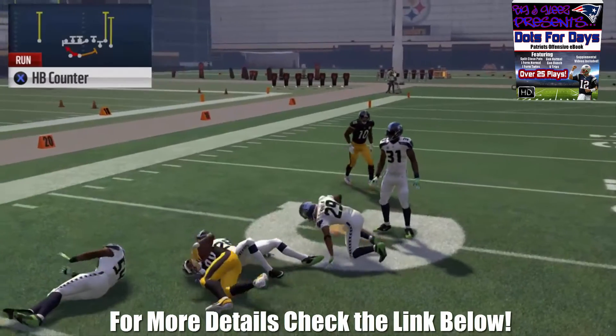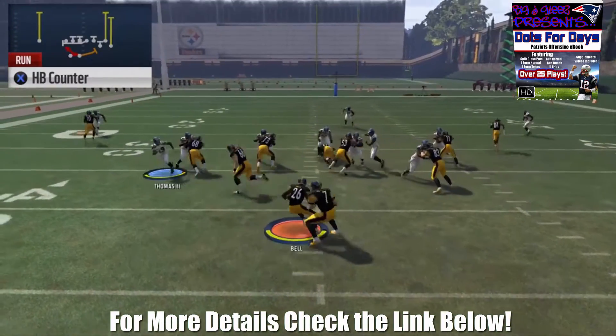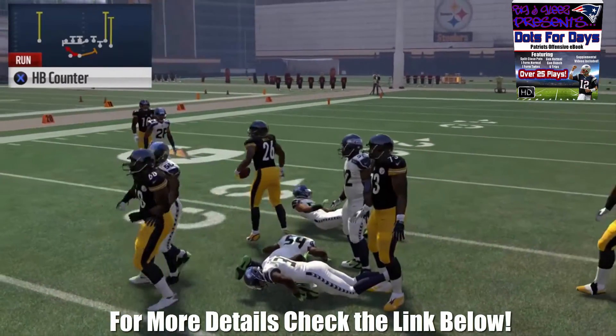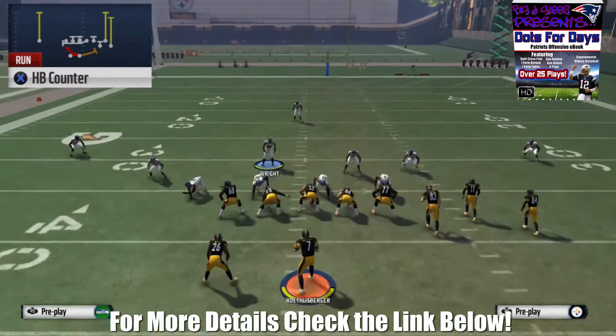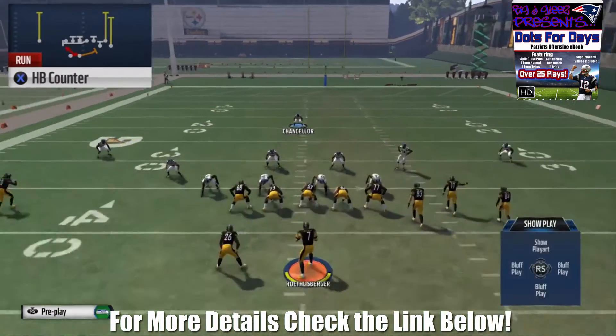You can also run the counter against a regular standard defense even though the numbers are even on the back side. One thing I do want to caution against is running it against blitz-happy players, as counters in this year's game are very slow. If someone blitzes from depth they're most likely going to come in and smack you in the backfield — and that's true not only in this formation but every formation in the game.